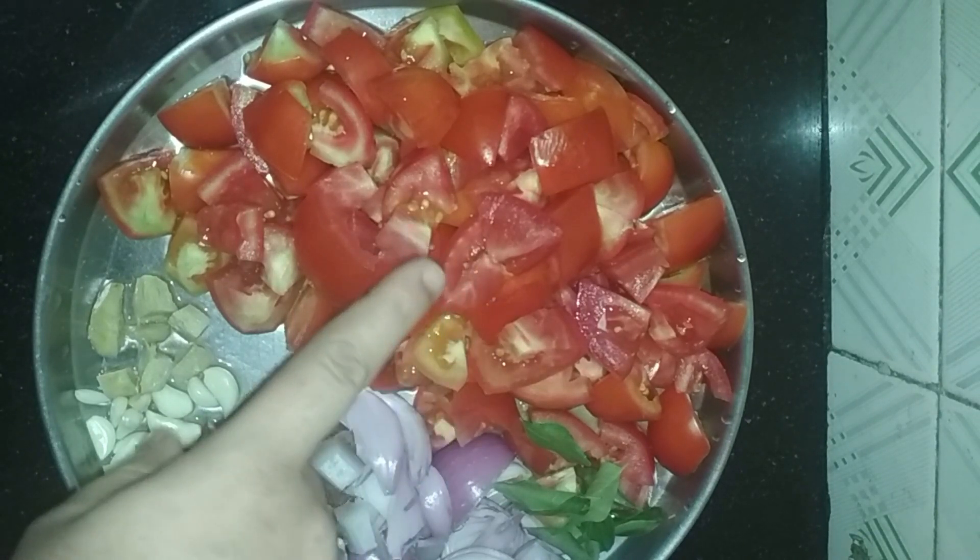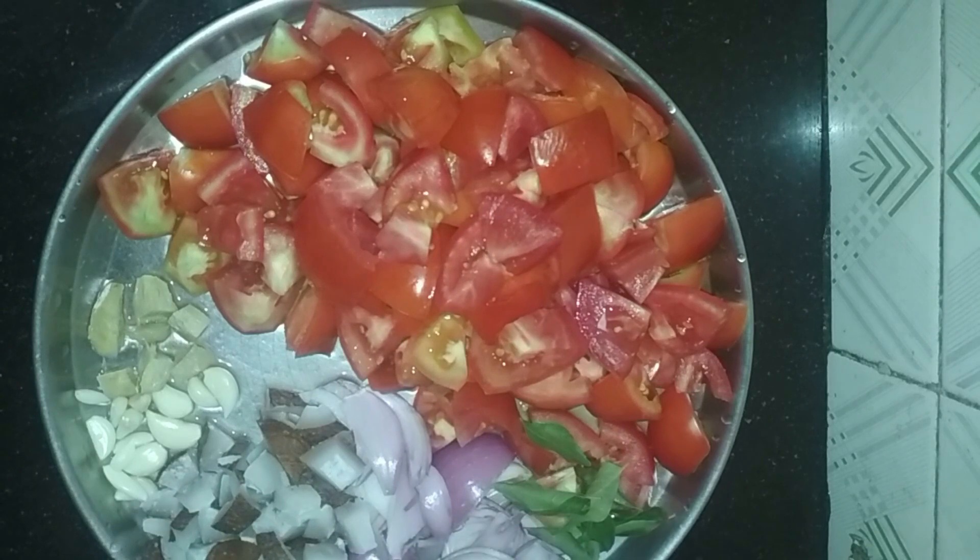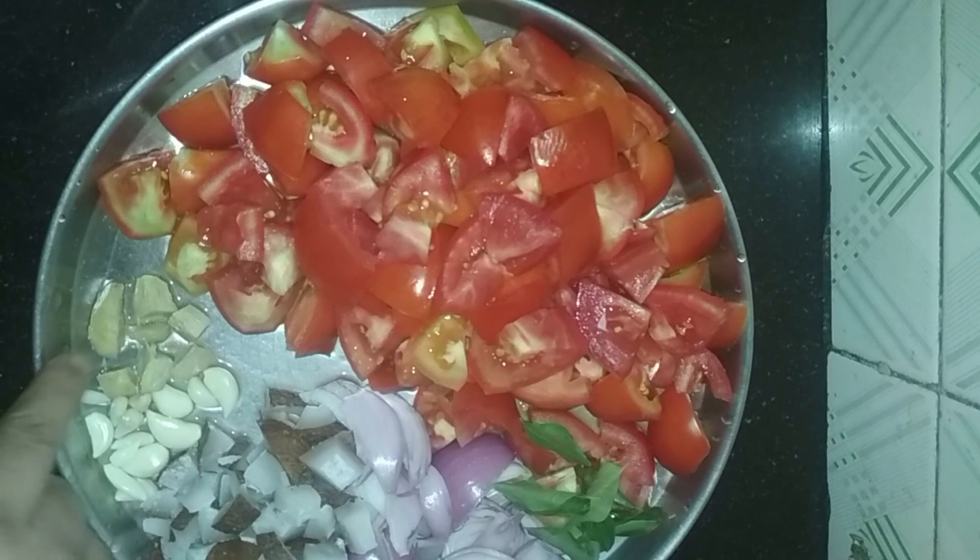Now, we have four green onions. These are green onions. Please place these onions. We get a cut from the honey and green onion.